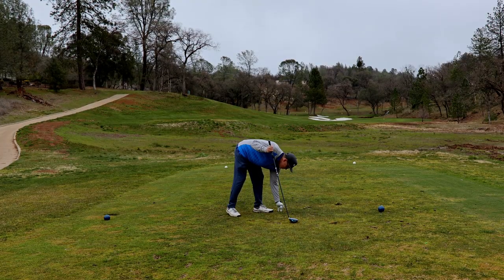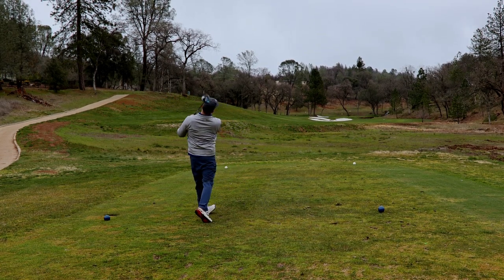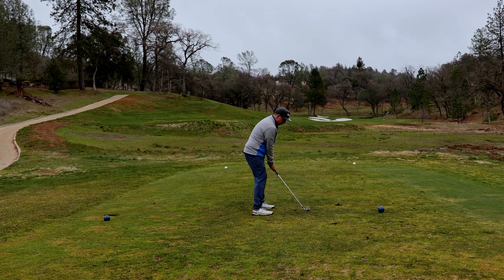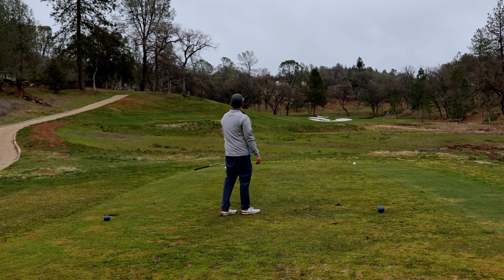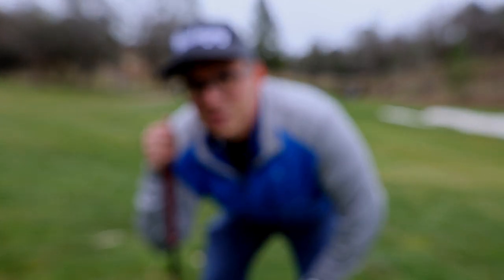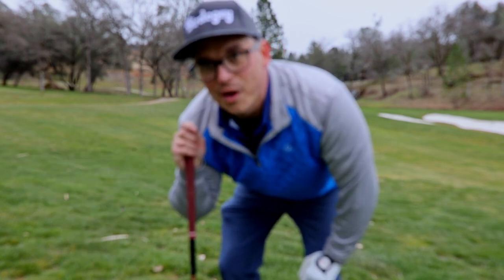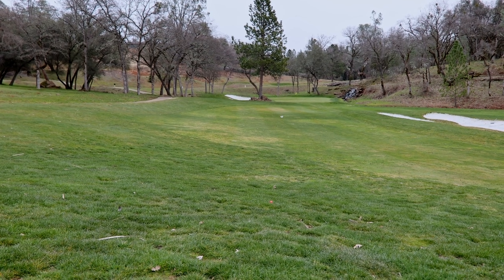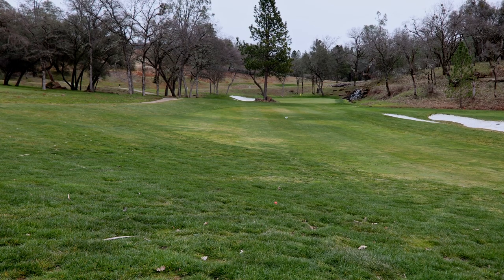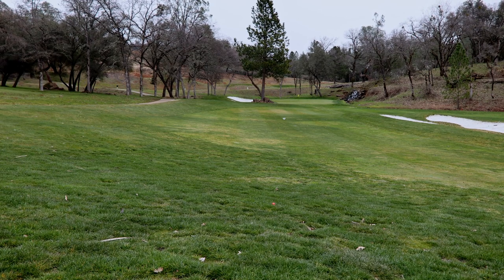I just hope to God I can get this one straight. It's left — that's left also. After searching for the ball, it's actually just in the first rough. We've got maybe 100 yards or so; we're going to hit a 60 degree. We've got a much better look at the pin than I have for my drive. I found my drive — it's way up that way. We're going to see if we can get this one on the green.